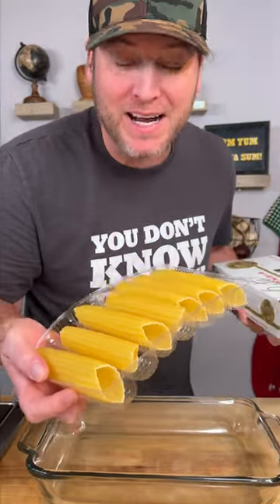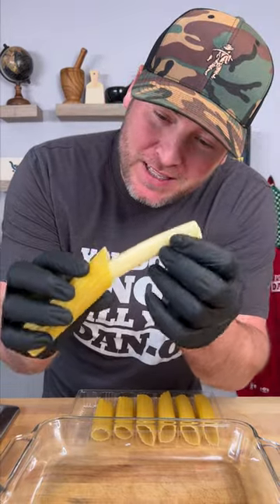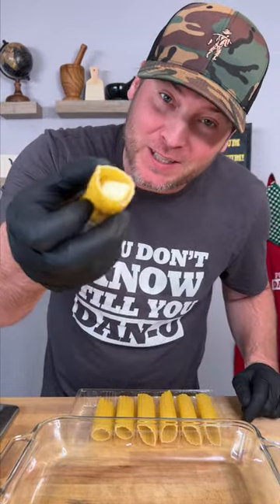Check out what we got here — manicotti noodles. Let's make them. Get you some string cheese and we're gonna place it right inside of our noodle, just like that.